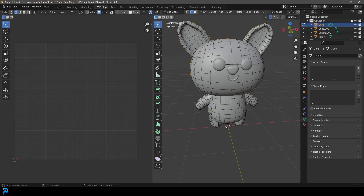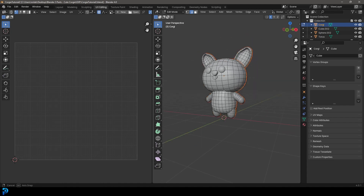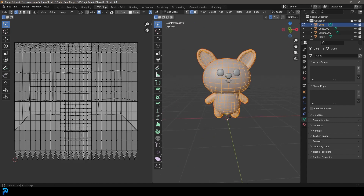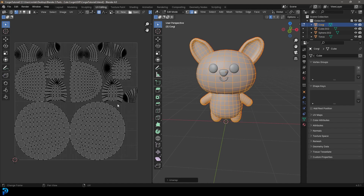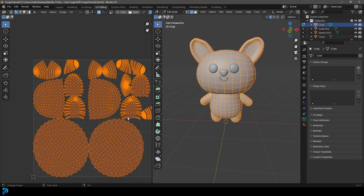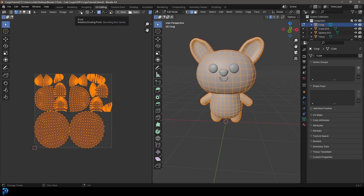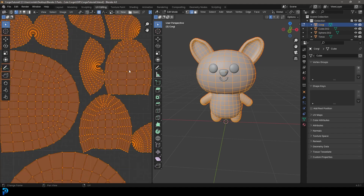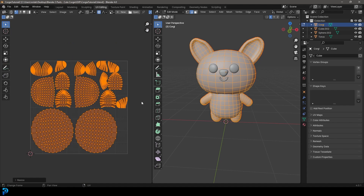Go Ctrl+E (or Cmd+E) and click Mark Seam — now they all turn red. Press A to select everything, then press U and click Unwrap. Everything is now unwrapped. Come over to the UV editor with everything active, set the pivot to Individual Origins, press S to scale everything down slightly so there's a little gap between islands, then set it back to Median Point.